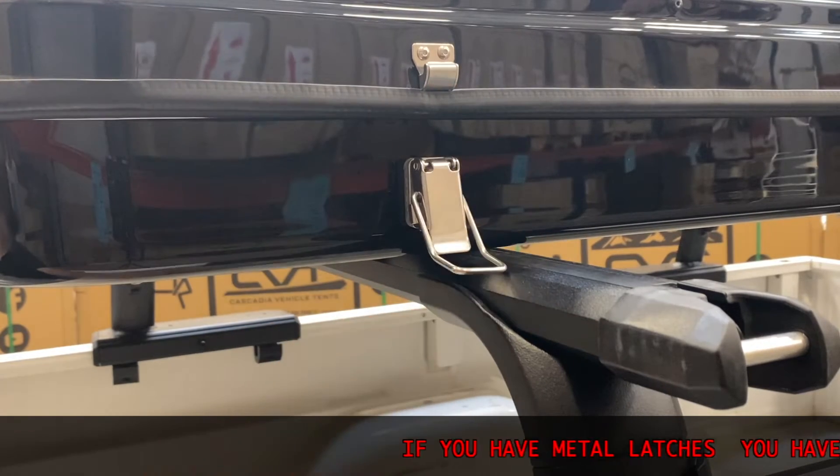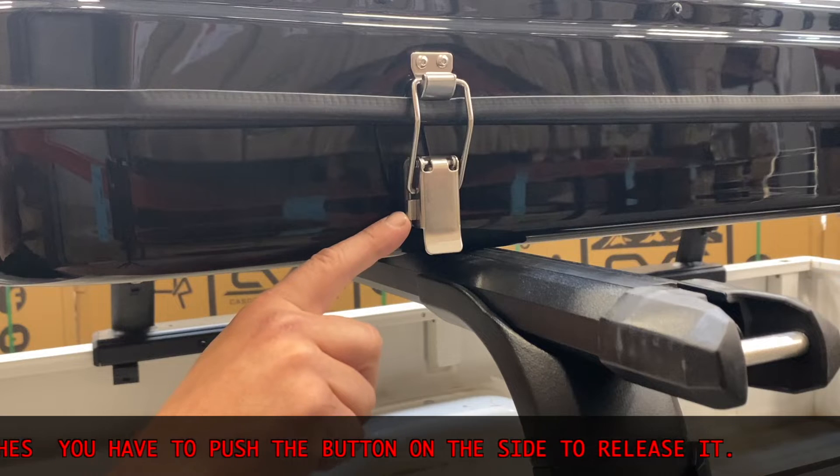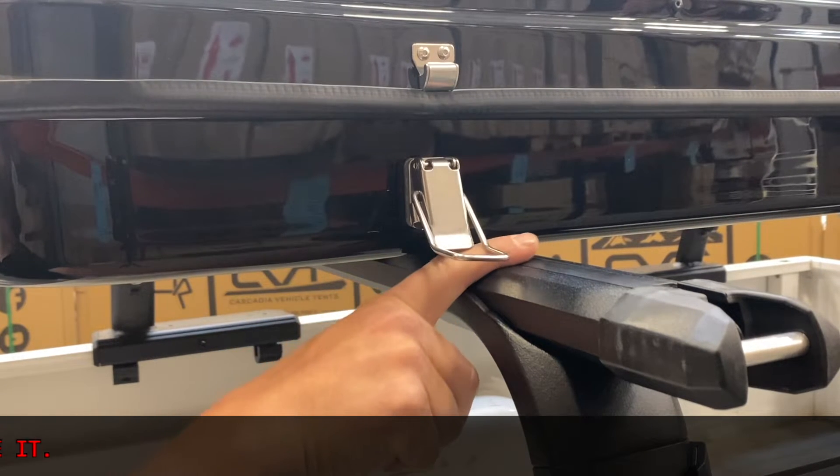For this next step, I cannot emphasize this enough. If you have metal latches, you have to push the button on the side to release it. If you try and lever it open, you will bend the mechanism inside and it will not work correctly.